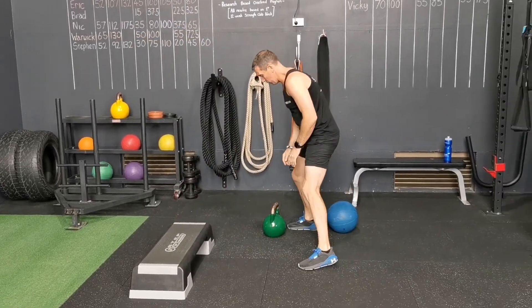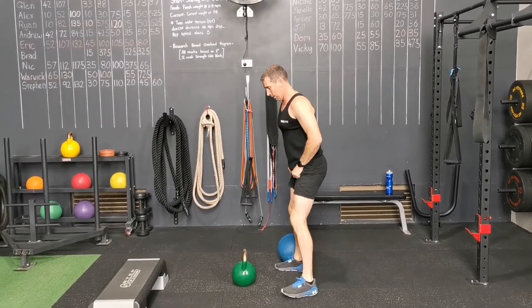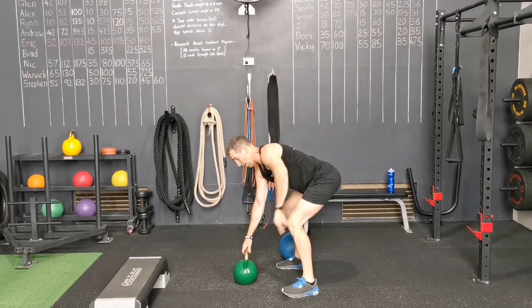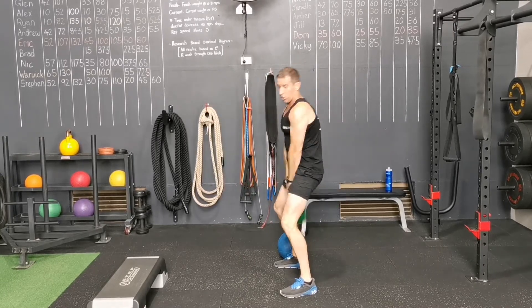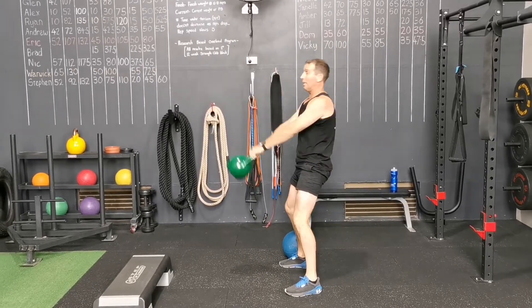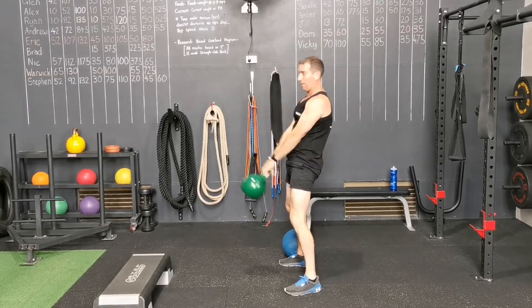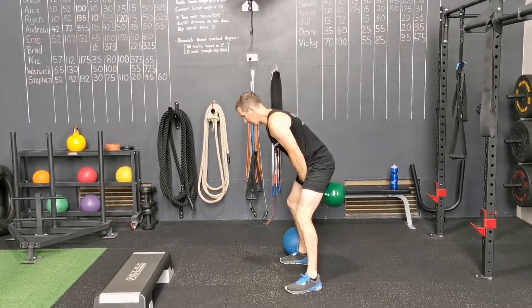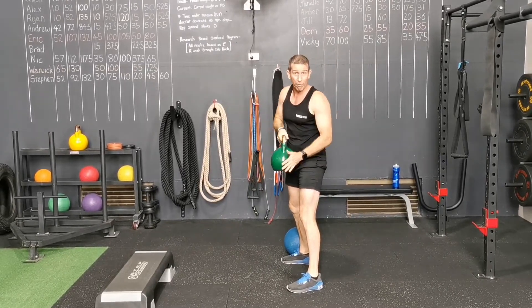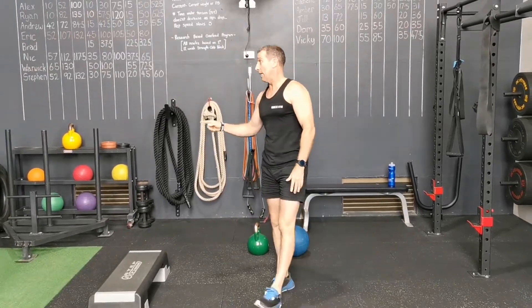Kettlebell swing. It's always good to stand just behind the bell a little bit, pick it up, keep that back nice and strong. It's just a hip hinge movement — you're not bending your knees much, you're not lifting it all the way to the top. You're letting the momentum of the bell come to shoulder height, with a big flicking motion in the hips. This will probably be your recovery exercise today, so get through it guys.